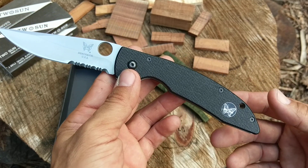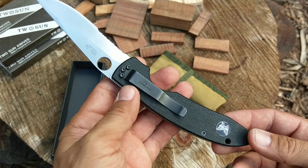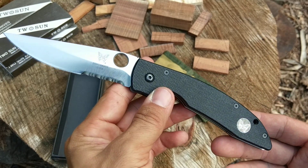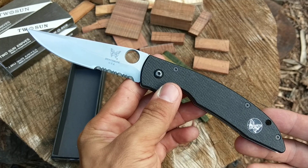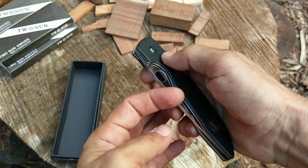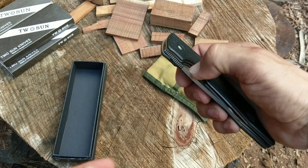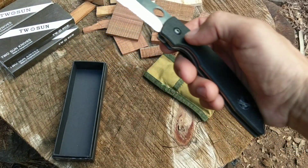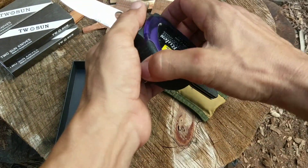I do have one other Benchmade that I own that I won't part with, but besides that one, this only makes the third Benchmade I've ever owned in my life. I thought it was cool though, so I wanted to share it. If anybody has any better information on it, please feel free to leave it in the comments. I'll show you the dimensions on it — hopefully that'll help identify the model.